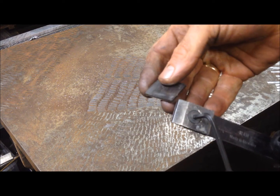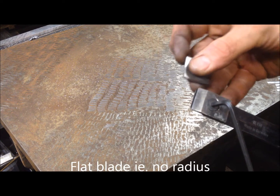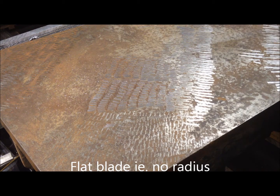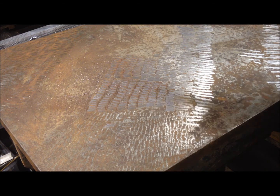I used the blade this way — flat, that is — without any curvature or radius. Could strike lucky also, but I doubt it.